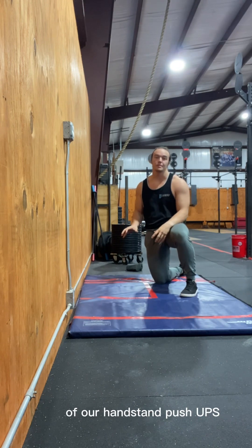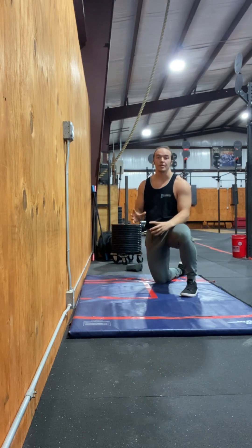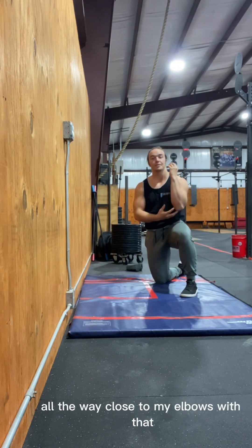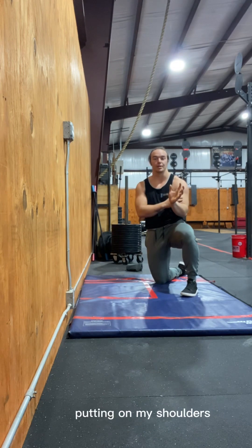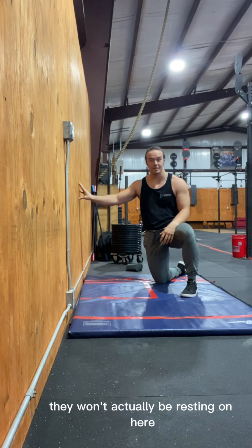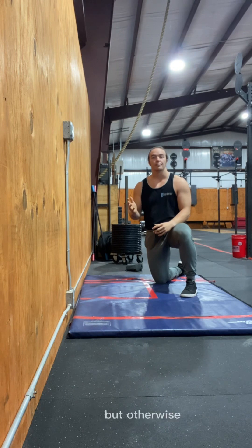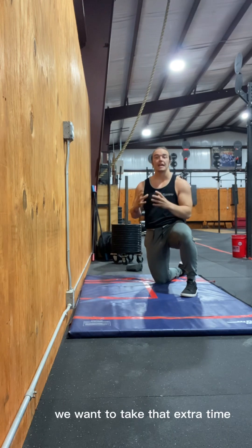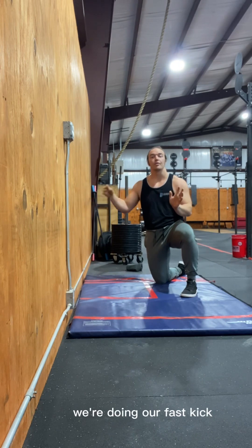Next, we talk about hip placement during the kip. With the big kip — pulling knees close to elbows — you don't want your weight centered on your hands. Relieve that pressure by letting your hips rest on the wall. With the fast kip, you're not doing that as much; it might tap the wall a couple of times, but you don't want that speed to push you away from the wall.